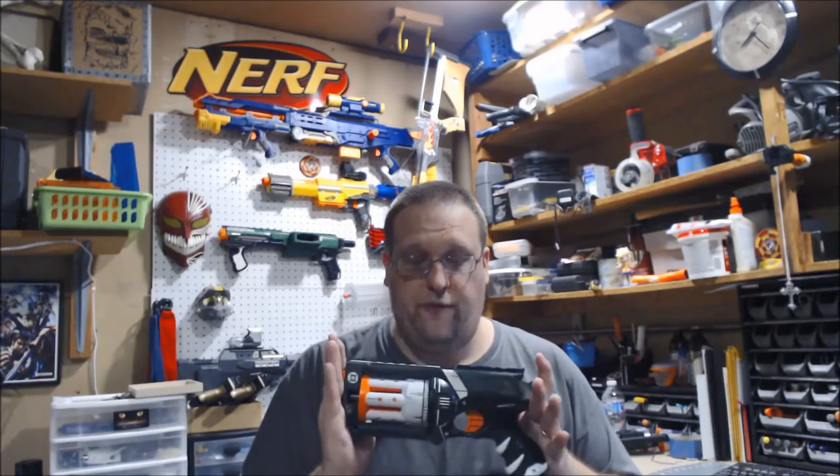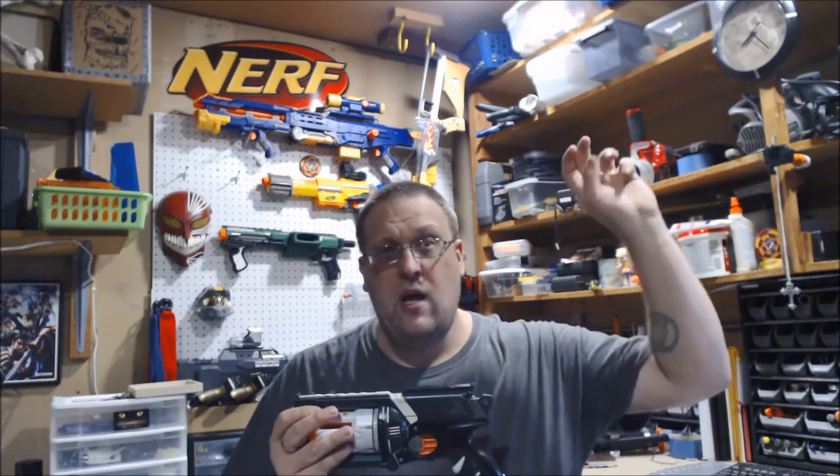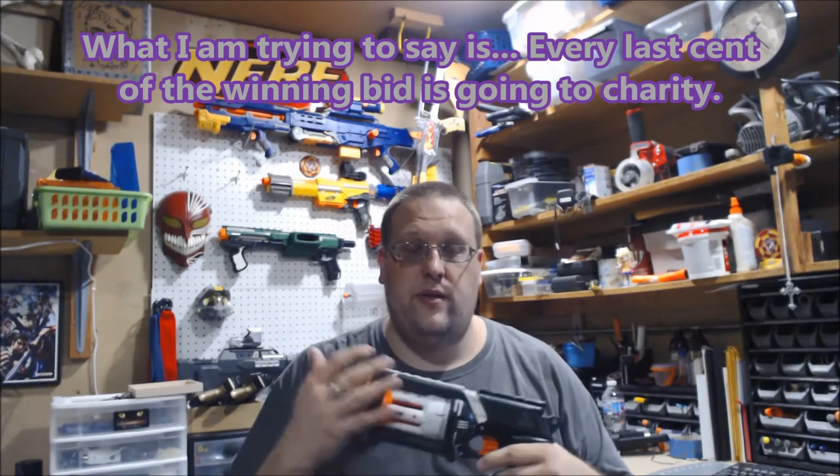If you are interested in bidding on this beautiful blaster, the link to the eBay auction is down in the description box. I'm also going to try and put it in the little bubble that usually goes up in the corner. Bidding will start at a penny, and every single cent bid on the blaster will go towards the Testicular Cancer Awareness Foundation.